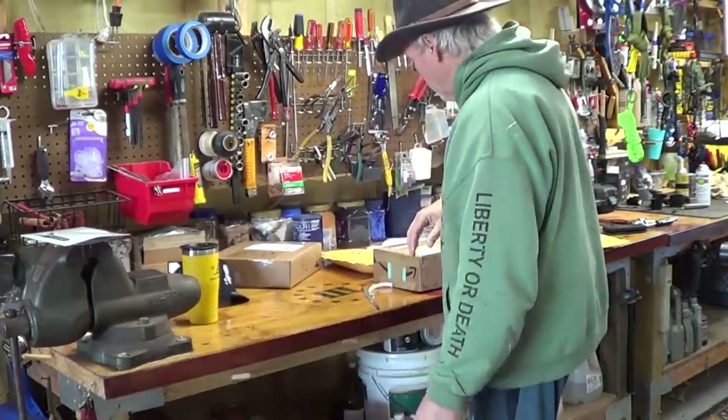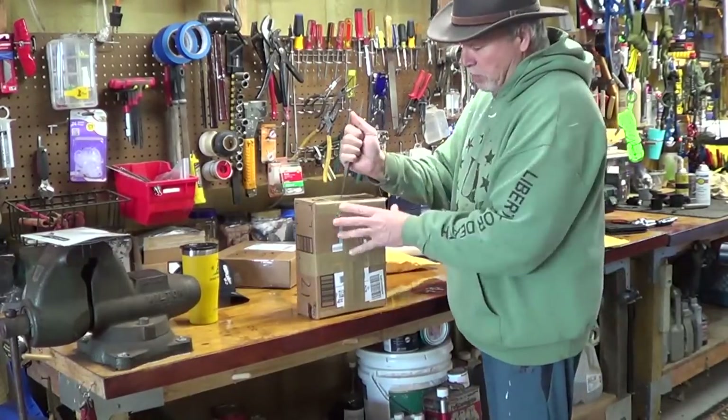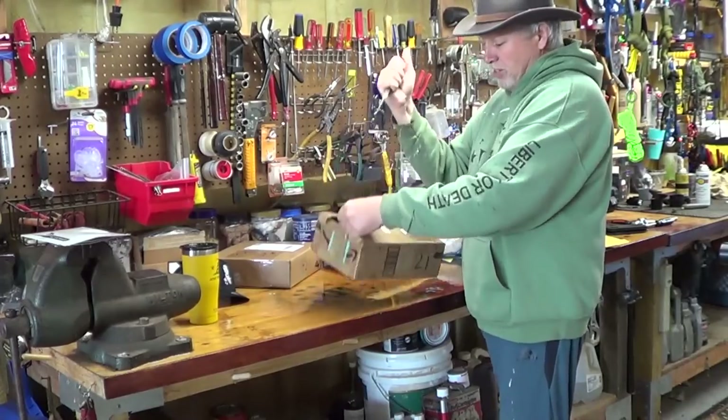Thanks for the hat! All right. This next one looks like it's got heavy duty tape. I need my trusty opener. People are always like, 'why don't you have a knife?' I do have a knife — this is a knife. This is for stabbing or plunging.